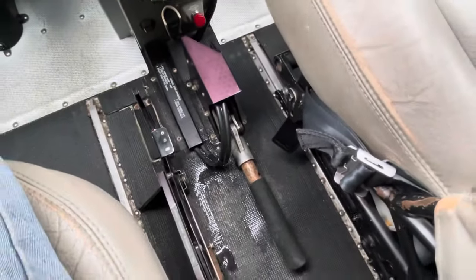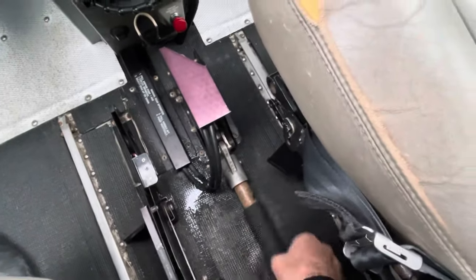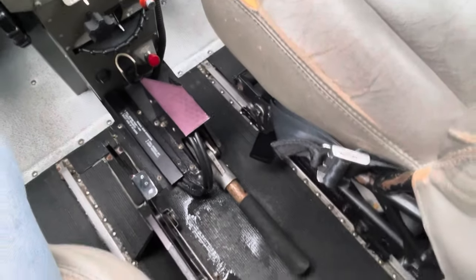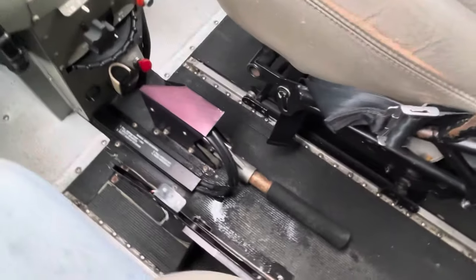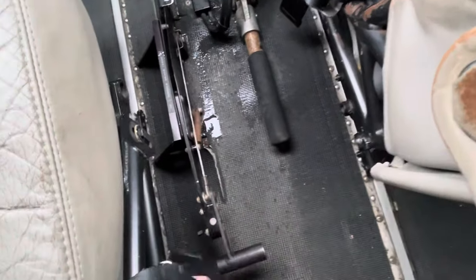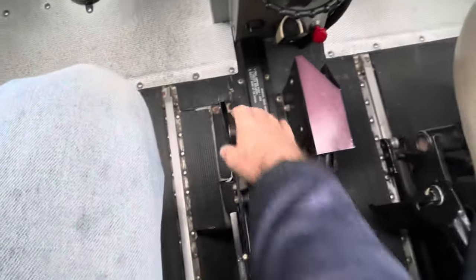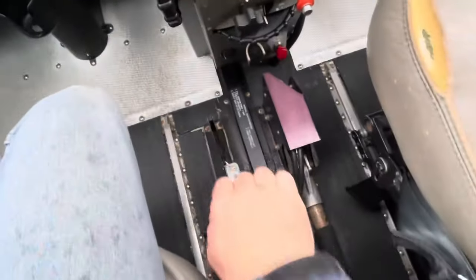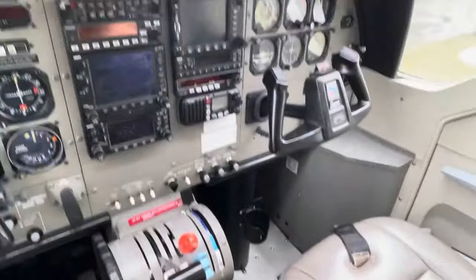Down here we have the emergency pump, so if we needed to get the gear down manually we'd be pumping that lever. I've had to do it before on the Beaver on floats and the number of pumps it requires is lots. We also have our water rudder handle — that's up and that's down — so we can steer on the water. It's just an over-centre that holds it in place, and we'll have a look at those once we jump out of the machine.